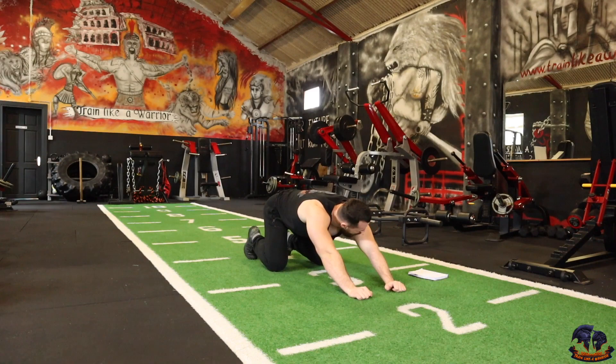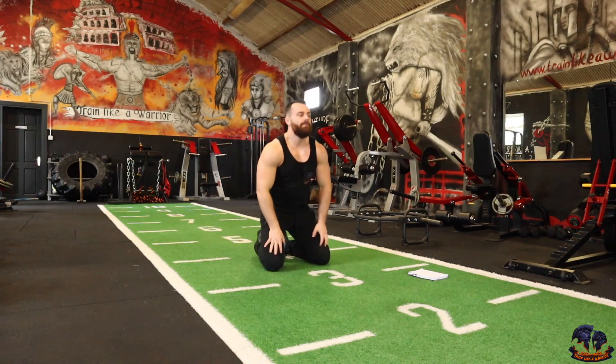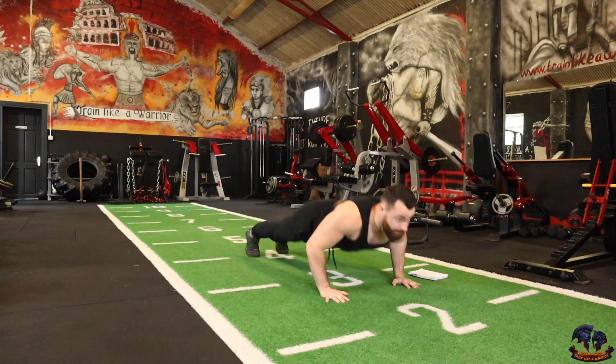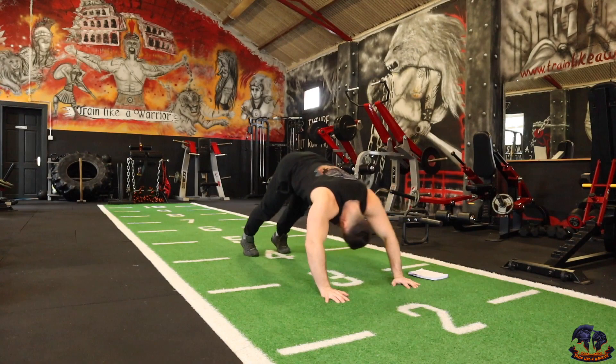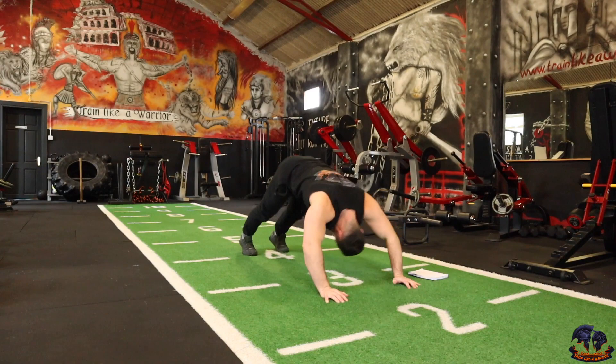Remember you can drop to your knees if you need to at any time. We're moving on to the 80th rep — a push back push-up. So you're coming down forward and pushing back off again. Hips up high. Let's do this. On a 3, 2, 1 — 1, 2, 3, 4, 5, 6, 7, 8, 9, 10.